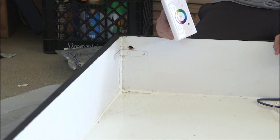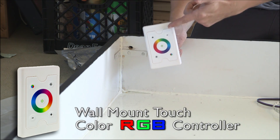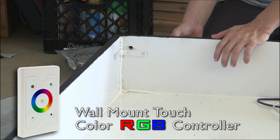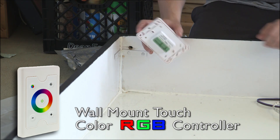On the site superbrightleds.com they have a wide variety of RGB controllers. This is the one I chose to buy, which I will stick on the outside of the box once I have the LED lights all installed inside.